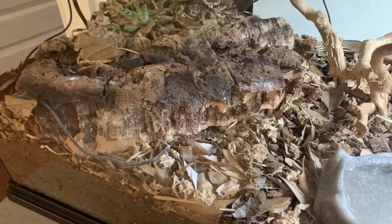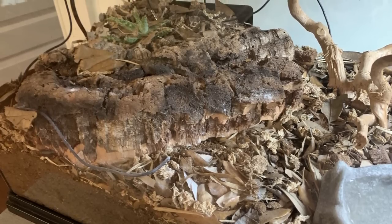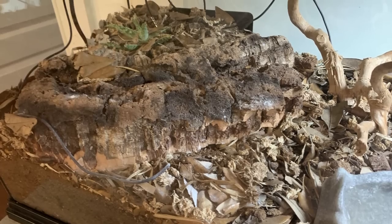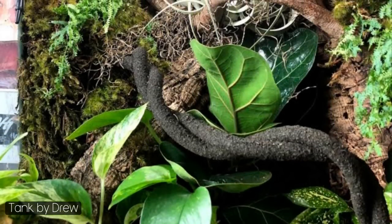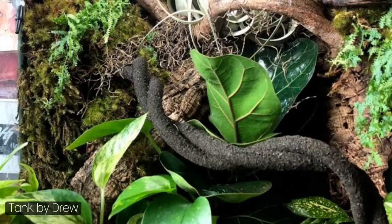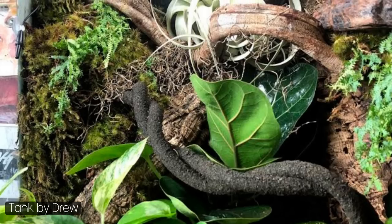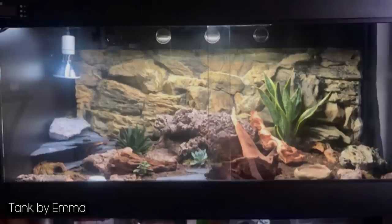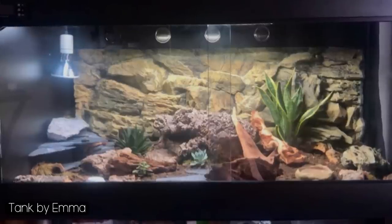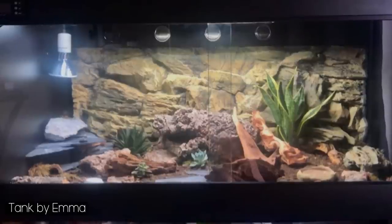I did add isopods into Diego's tank but they also disappeared, so maybe beetles are the better choice for a cleanup crew for leopard geckos. Thank you to everyone who sent in their setups — we had over 250 entries and I go through them all myself, so I couldn't get through them all. I may go through more in a future video, so don't worry if yours wasn't featured. Some tanks were just really cool with no issues, so I've displayed them here for you to enjoy.